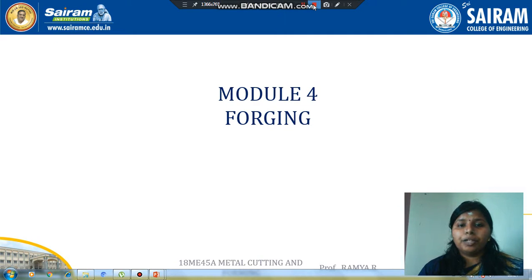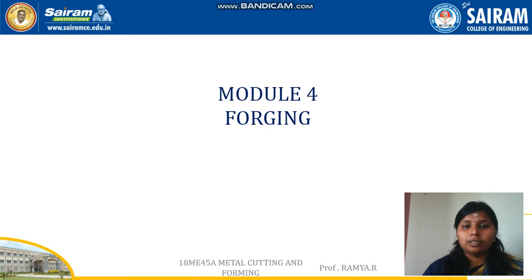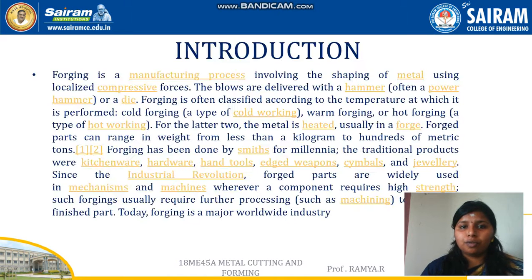Hello all. In this video we are going to see about forging: what is forging, classifications of forging, and their advantages and disadvantages. First, let's have a look into what is forging.